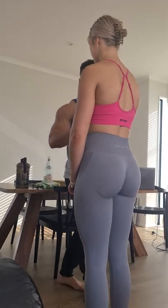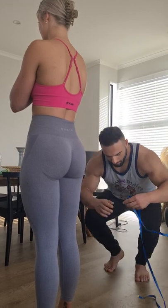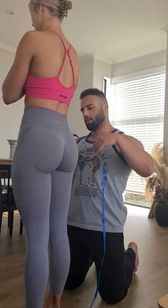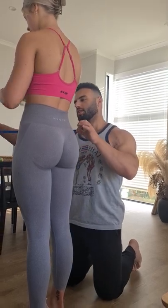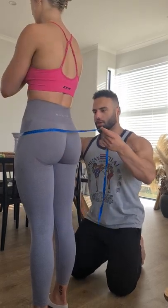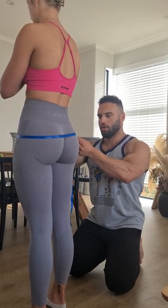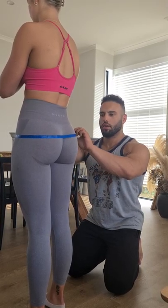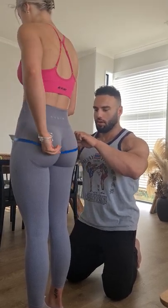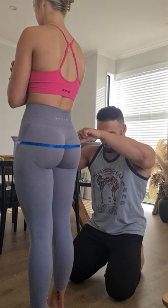Cool. So first things first, I'll just get you to stand as you are and just lift your hands up to your shoulders. Then, I'll get you to pass the tape around — if you can just pass that around and give it to me here. Now I'm just going to bring the measure down to the point of the maximum posterior protrusion, which is — let's say a bit lower. You can just help bring it down on your side, if you don't mind. Let's say here.